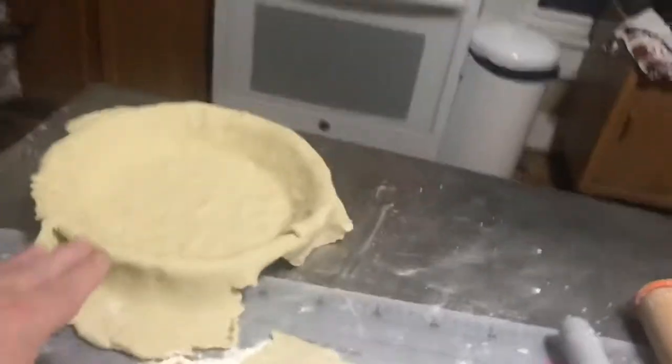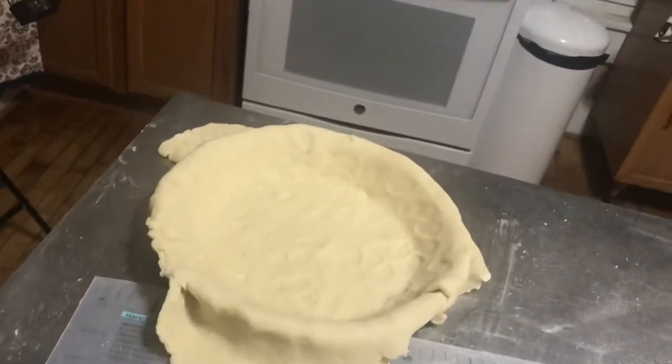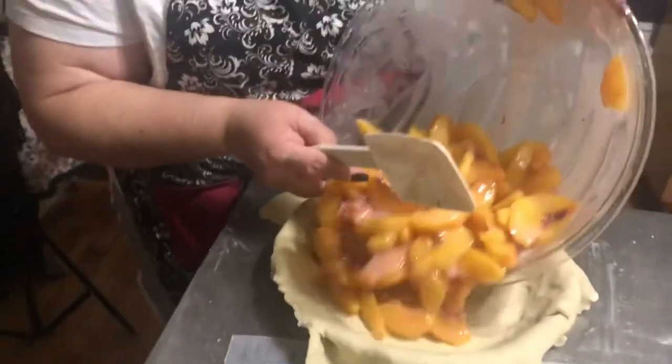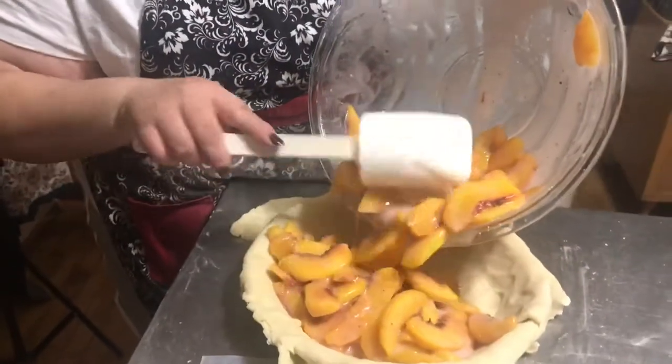Here's the crust again — these are about ready to go in. My wife is going to make a lot of crust. They're going in right now — look at all those glorious peaches!